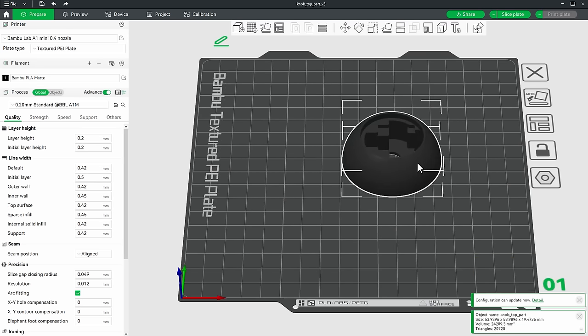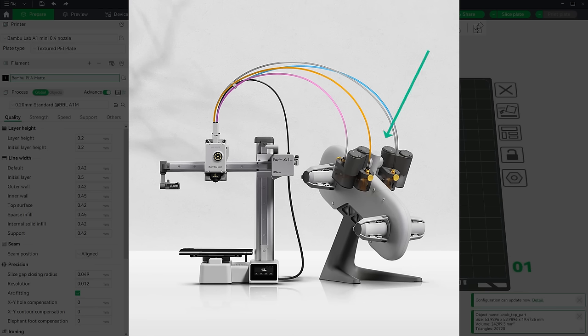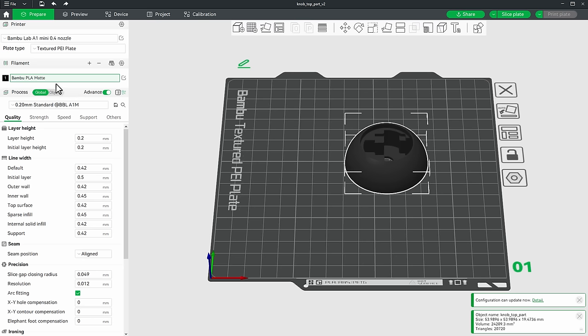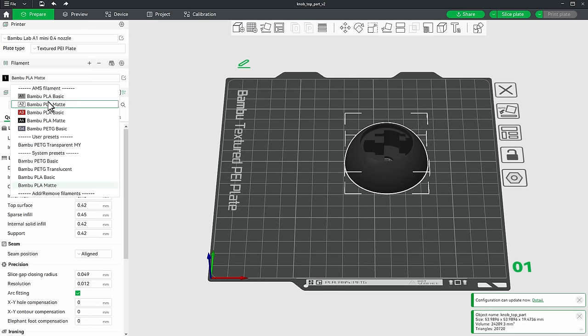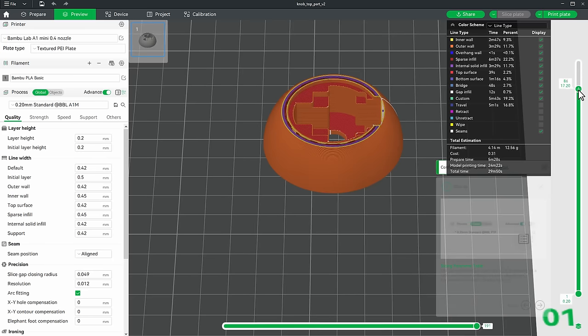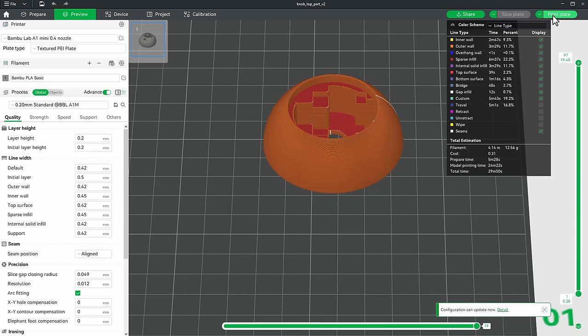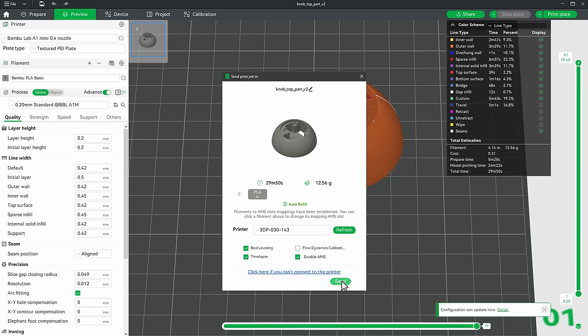I move the model to the center of the plate. This printer has the AMS unit, so I can have up to four filaments. I open the color dropdown and select gray for this piece. I click Slice Plate, check for obvious problems — there don't seem to be any — and click Print Plate to send it to the printer.